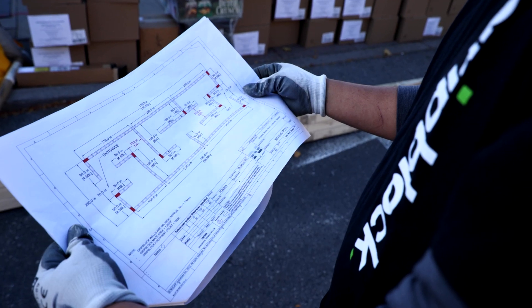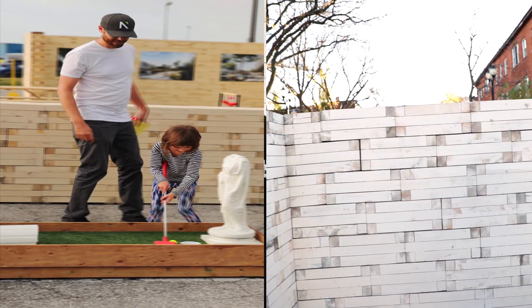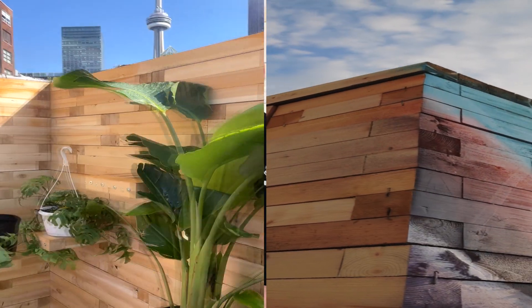Once you have a plan in place, just stack the blocks so they become a solid structure. It can't get any easier. You can paint them, you can stain them, you can decorate them — really anything you can think of.